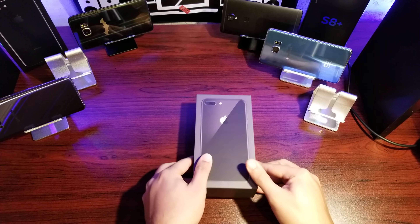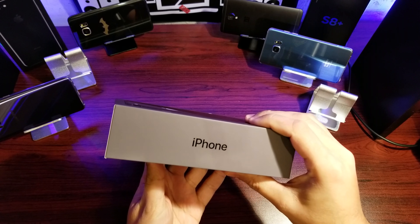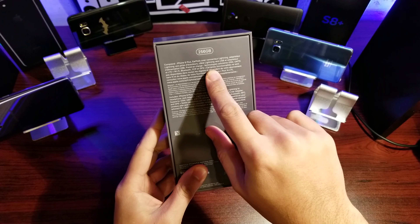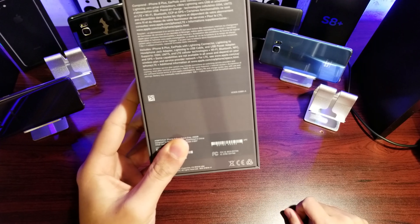Sorry guys, just super excited! Let's have a quick look around the box. We've got the Apple logo and iPhone branding on both sides. On the bottom we have some information regarding storage and specs, and down here we've got information regarding the particular model.